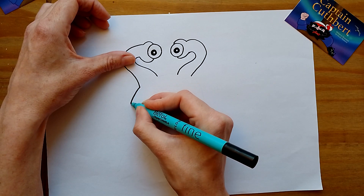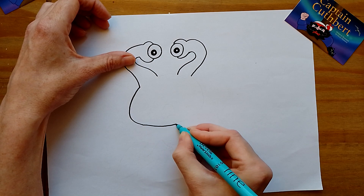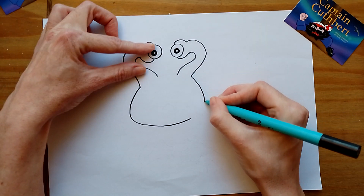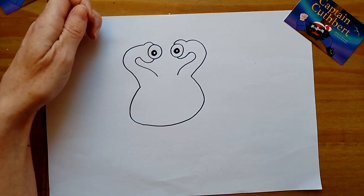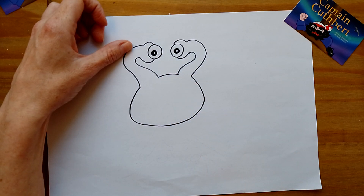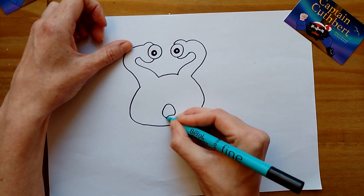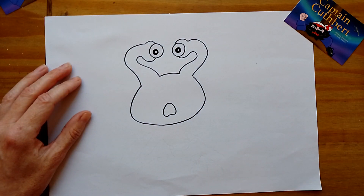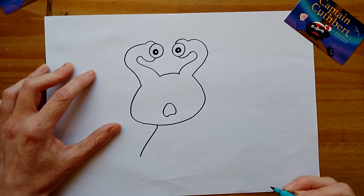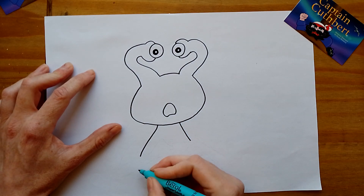So now we're going to continue. You might want to turn your paper so it's comfortable for your hand, because your hand's going backwards. Turn your paper so it's comfortable. So then this bit — you can see what he is now, can't you? It's quite cute. And then down just to there.